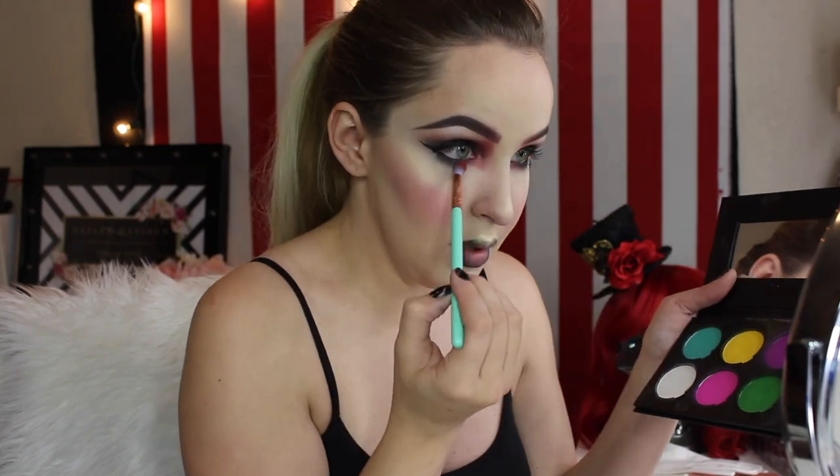Then here you see me back with the SUVA Beauty Cupcakes and Monsters palette — I'm just doing this for intensity purposes, I wanted the red to be a little brighter and more dramatic. Now to fill in the lips with Kat Von D Beauty Everlasting Liquid Lipstick in shades Nosferatu and Outlaw — Outlaw in the middle and Nosferatu on the edges for a vintage ombre effect.